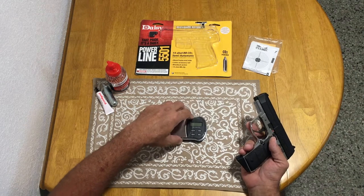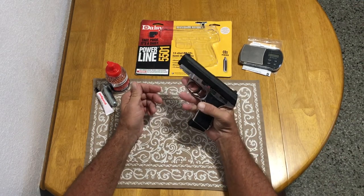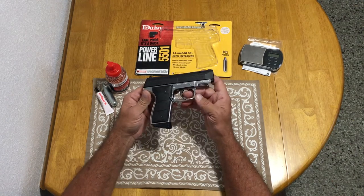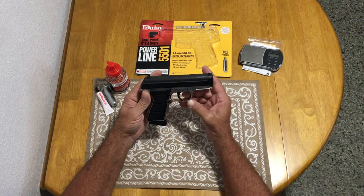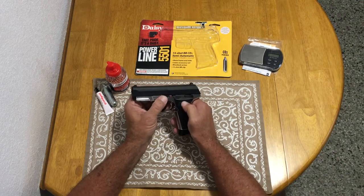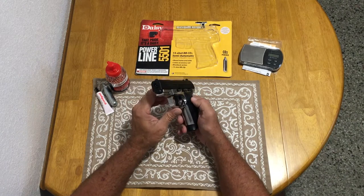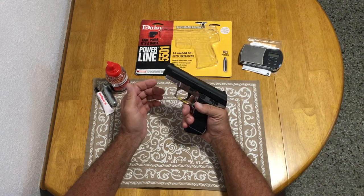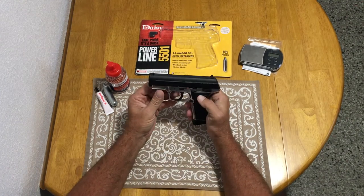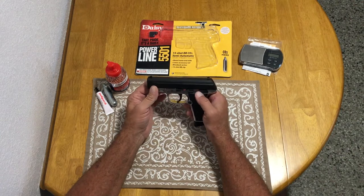One pound eight ounces would be a pound and a half, so it's very robust — feels like a real pistol. It's got the metal slide and metal frame. I like the silver finish on the frame — nice contrast with the black. The levers are metal, though the slide release, trigger, and grips are plastic. Overall it's a lot of metal and has good weight to it.